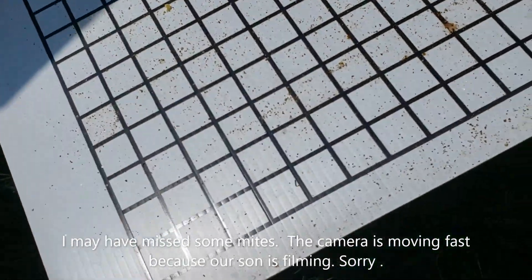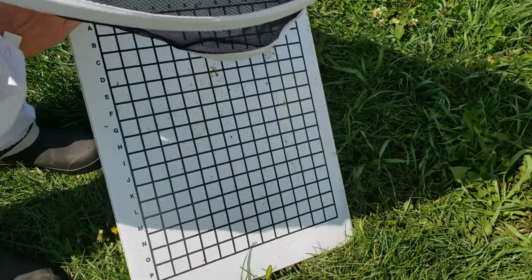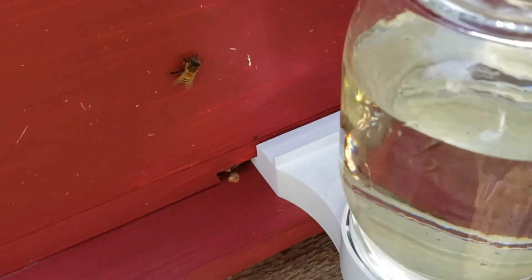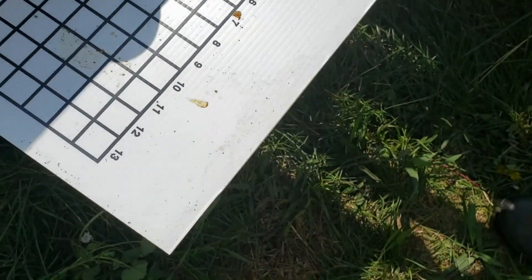I only see one mite so we're going to mark it down. I want to mark down the square it was on — there it is, D6. Make sure there are no more. We'll mark it down that we found one on D6 and put our board back in the exact same way. D6, remember that.